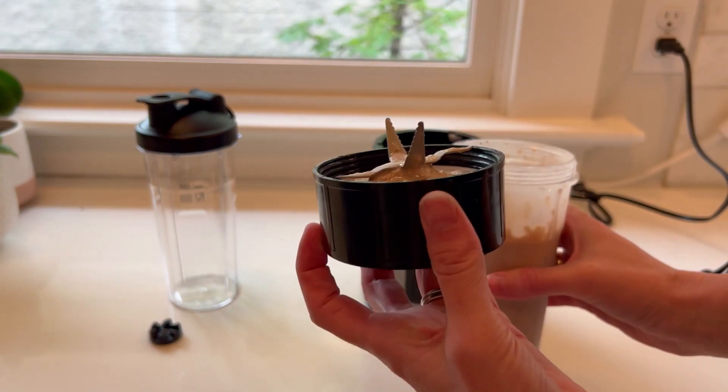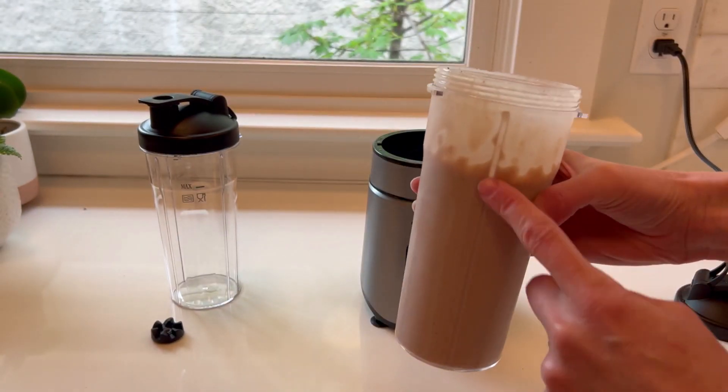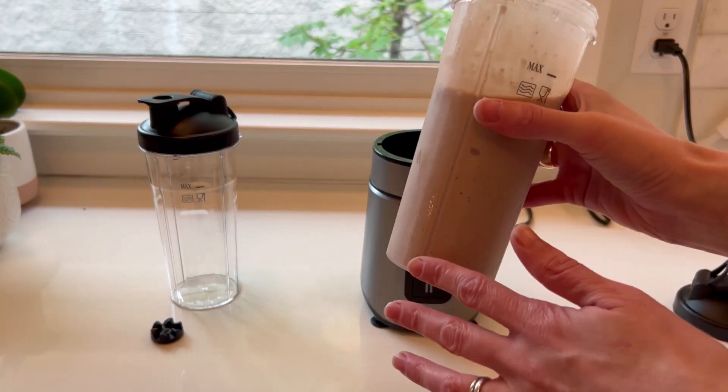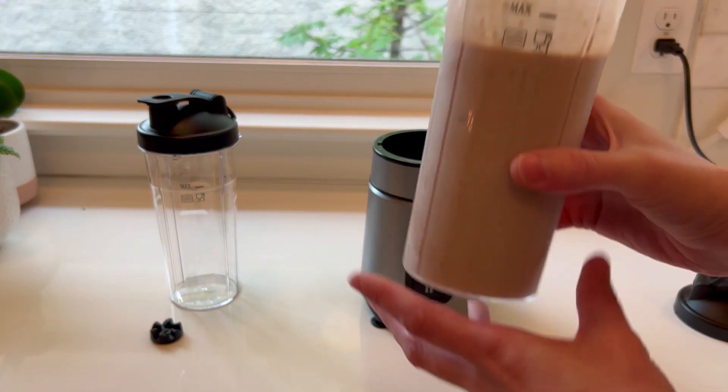Now this is all I have to clean — just this one top, very easy to rinse off right now. And my smoothie is already ready to go in this cup. I'm going to give it a taste. It's perfect. Super fast and exceptionally convenient — this is great.